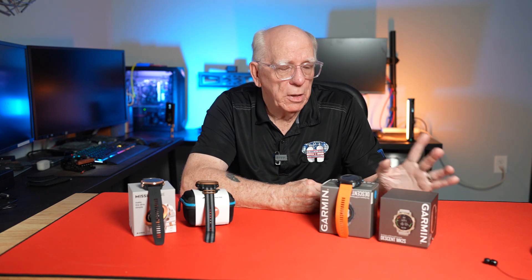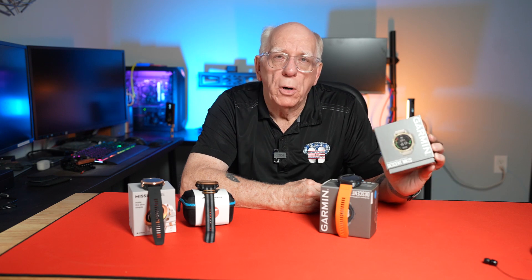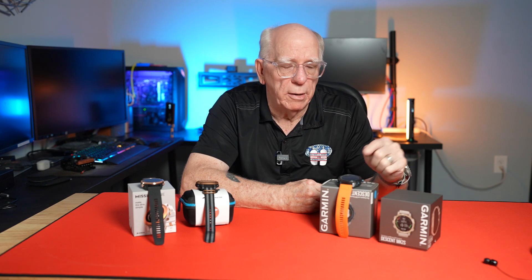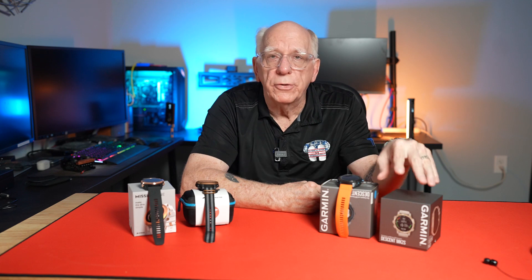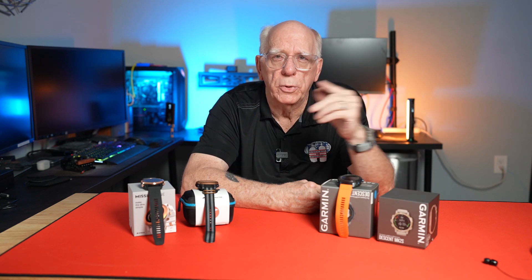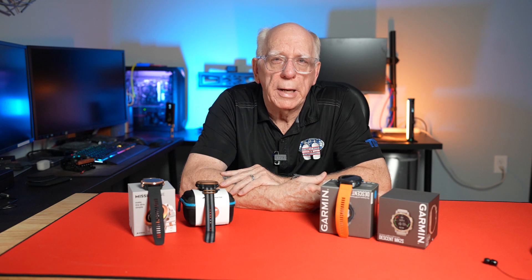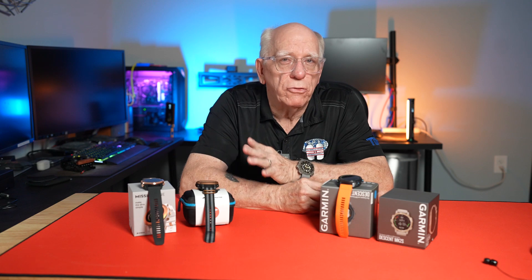This is Garmin's new Mark 2s — the smaller version of the Mark 2i — and of course it's not air-integratable. Then there's also their new G1 series: the G1 Standard and G1 Solar. Those are very smart watch capable, but again they are activity-centric more than they are smart watch.